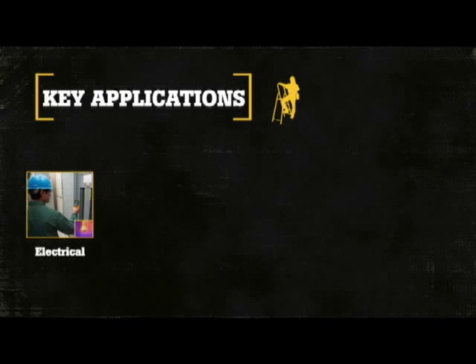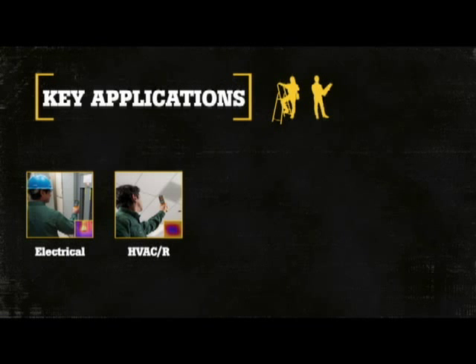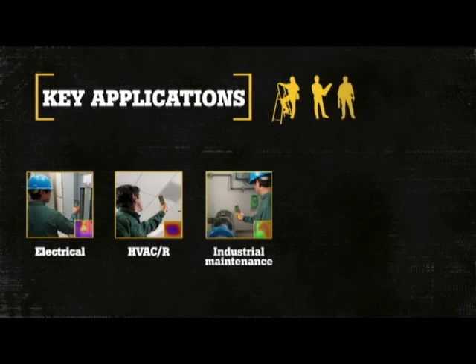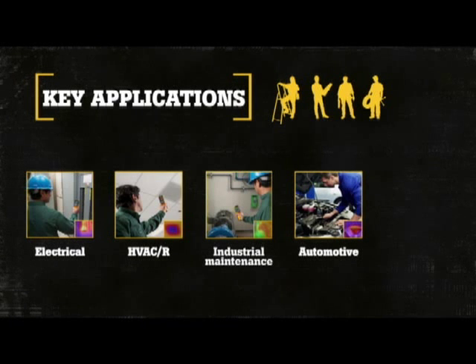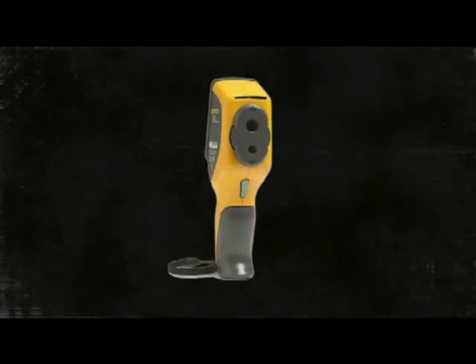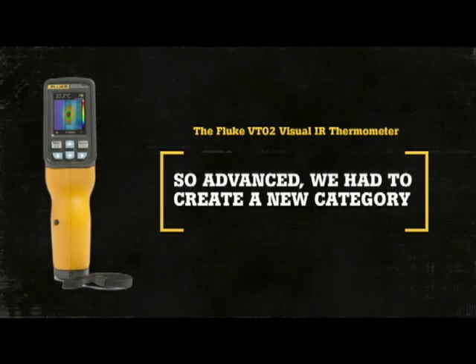Key applications of the VT02 are: Electrical — inspections of wiring and potential overloaded circuits. HVAC refrigeration — inspections on ducts, blowers, and motor assemblies. Industrial — preventive maintenance on motors, bearings, and electrical systems. Automotive — troubleshooting engines, brakes, and heating and cooling systems. Property management and remodelers — installing in-floor heating systems and basic temperature inspections. The Fluke VT02 Visual IR Thermometer: so advanced, we had to create a new tool category.